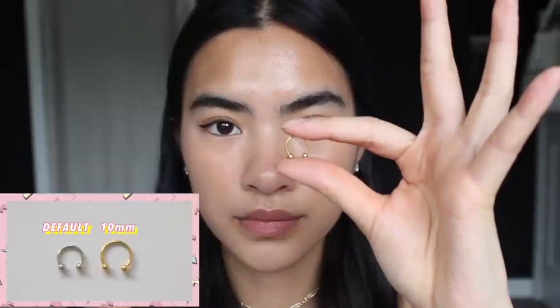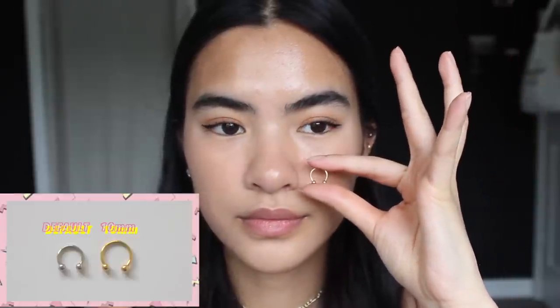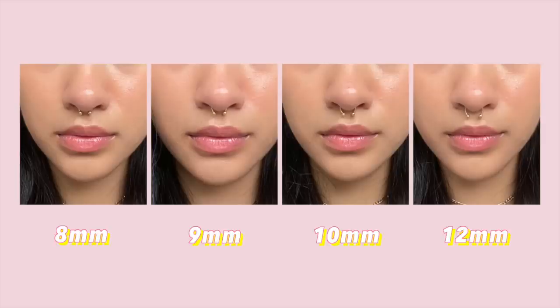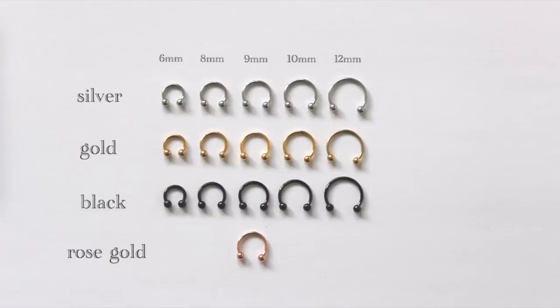And now 10 millimeters in gold. And finally for gold, 12 millimeters — this one came tarnished, so I thought they gave me an extra bonus color; I was like 'oh it's copper,' but it's actually just tarnished gold. Yet I still put it up my nose, so you're welcome. Here are the side-by-sides for gold — I hate these photos but they're necessary.